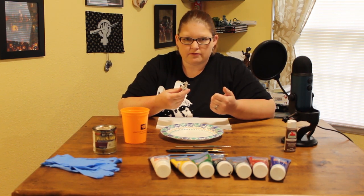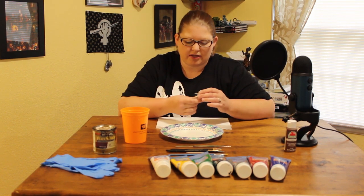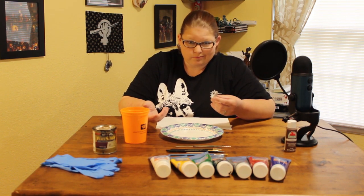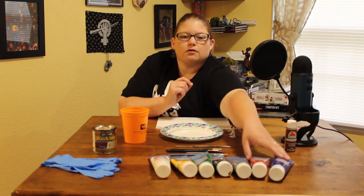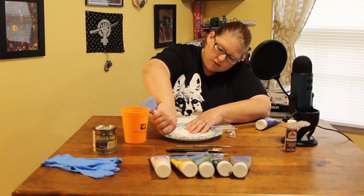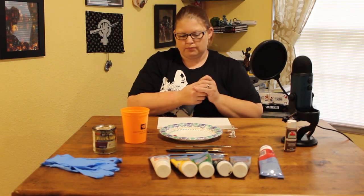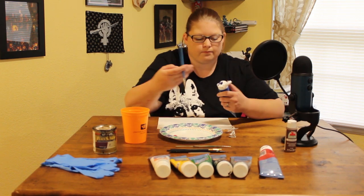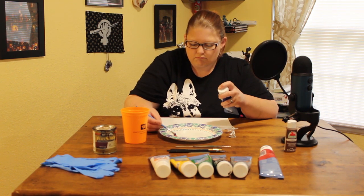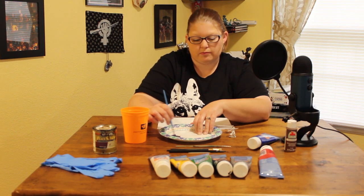I pulled one of the D&D HD Minis from my comparison video — this is one of the Tiefling Sorcerers, the one with the little sword effect. I want to make his skin purple, so I'm going to custom mix some purple, which would be red and blue — mostly red, just a tiny bit of blue. It came out a little more red than I wanted, so I'll put some more blue in there to make it more purple.